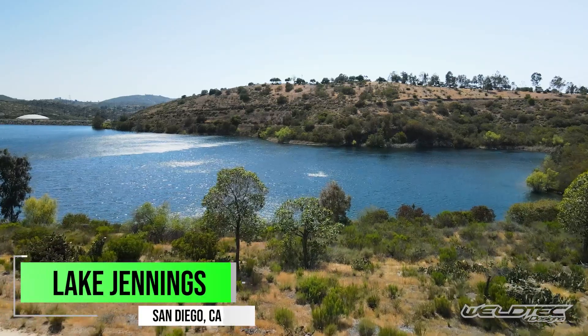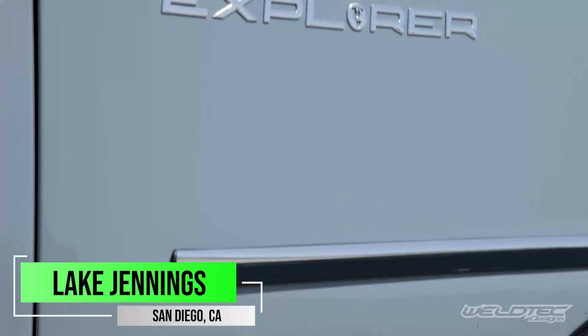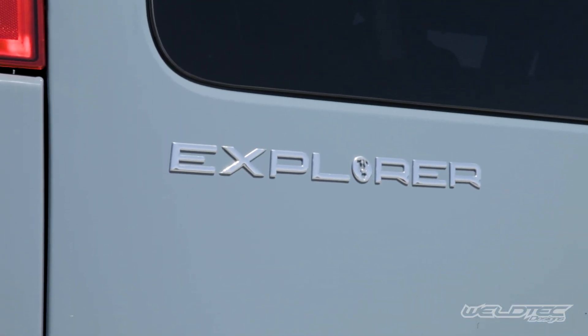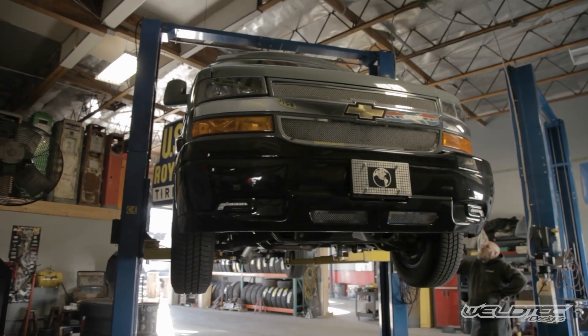What's up everybody, I'm Jeremy from Weldtech Designs and today we came out to the beautiful Lake Jennings Campground here in San Diego to show you this beautiful Explorer van that we just got done building. There is so much that went into this build — this thing is awesome. I can't wait to show you all the killer stuff because if you have an Explorer van, you're gonna wanna do this.